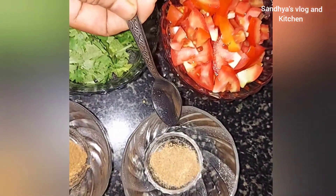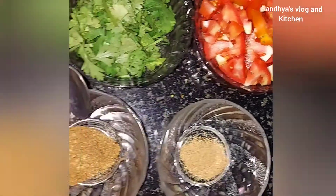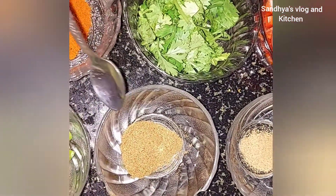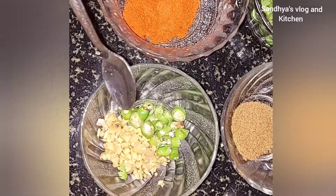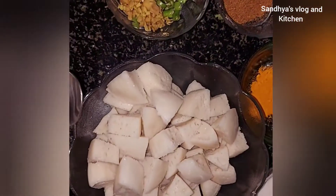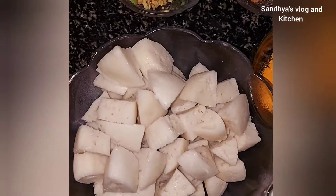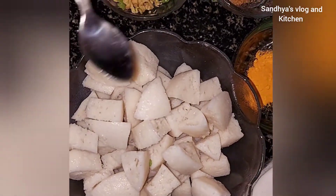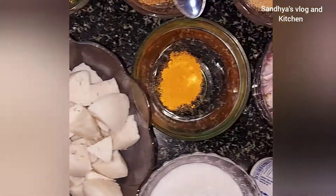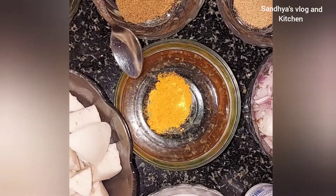I want to add 1 tsp of Kal. I put 1 tsp of Garam Masala. I put 2 tsp of Karam Masala. Let's get those 5 tsp of Tavala.